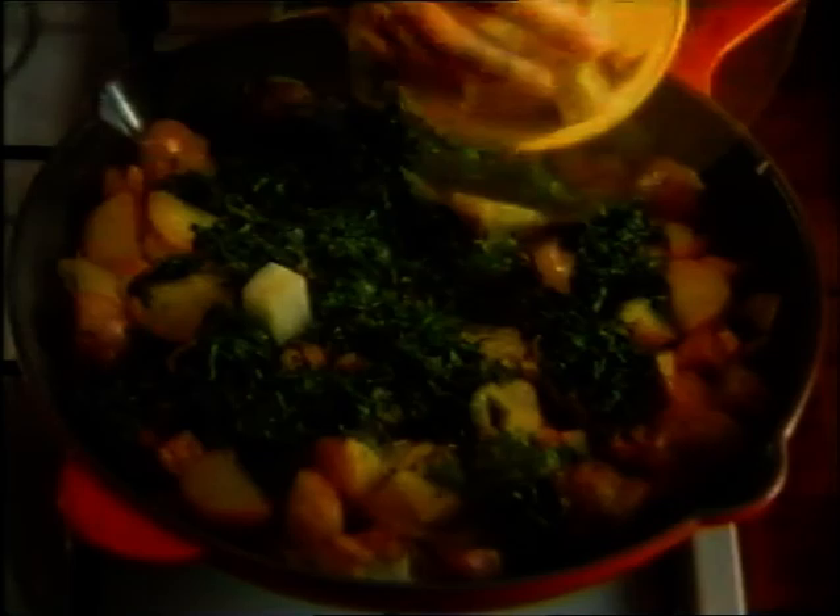Stir regularly until the potatoes are slightly browned and almost cooked. Arrange one defrosted 250 gram packet of Wattie's frozen spinach on top with one cup of your favourite cheese, cubed, like betta or cheddar.